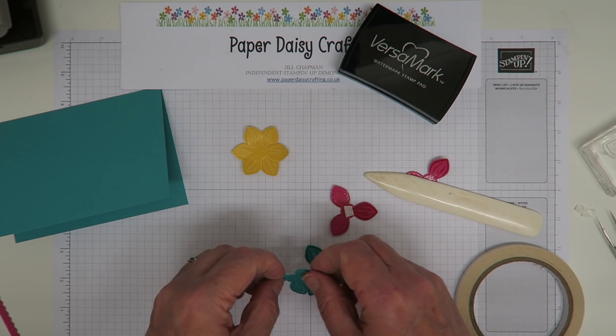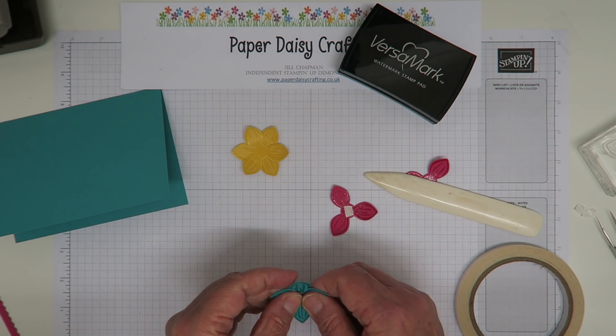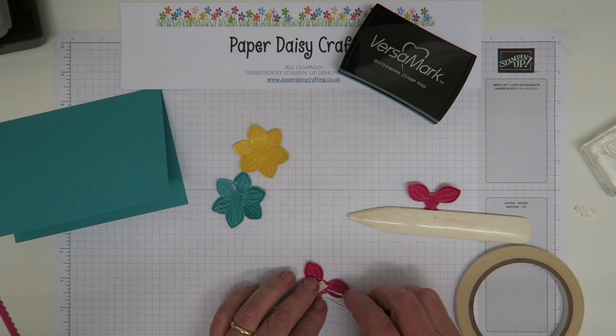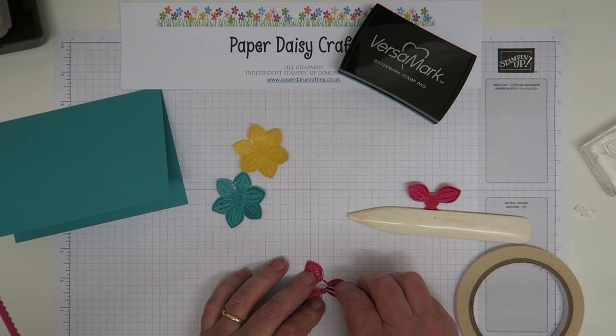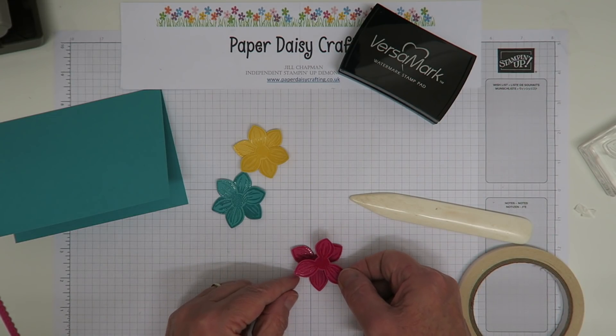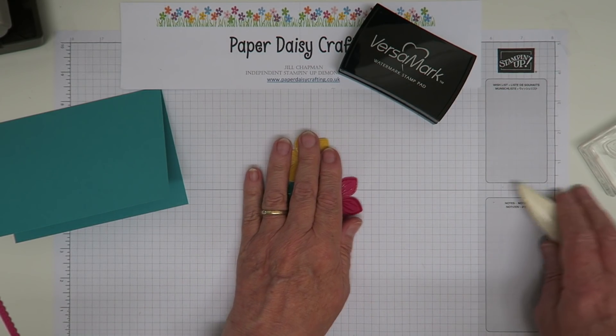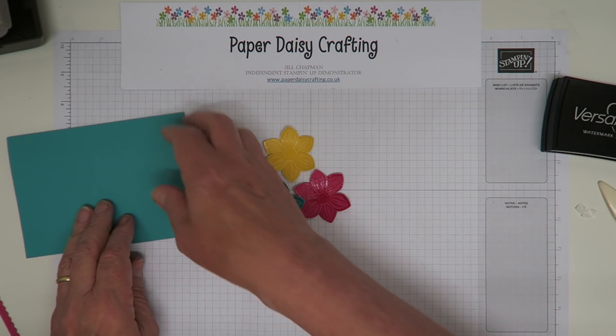I've seen lots of cards made with Floral Essence but I wanted to do something a little bit different, so I hope that's what I've achieved. It's very much my style — clean and simple, although the colours are a bit busy for me, but there we go!